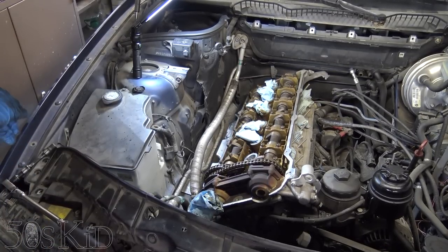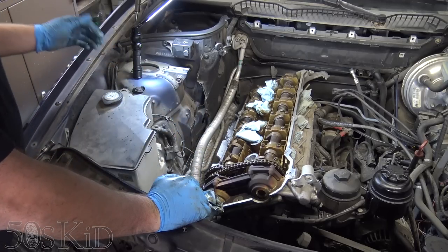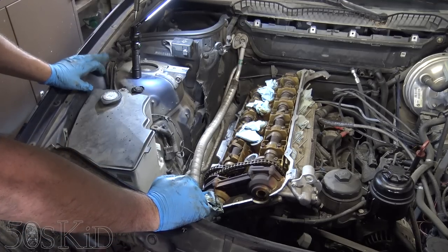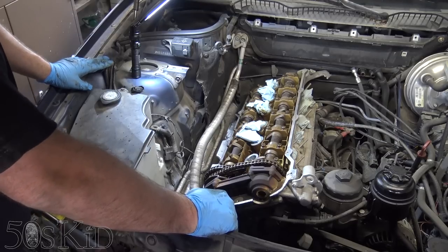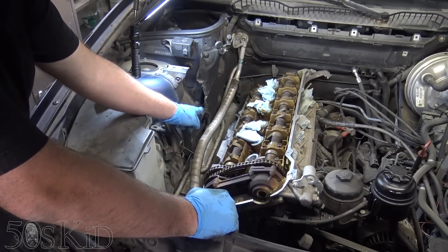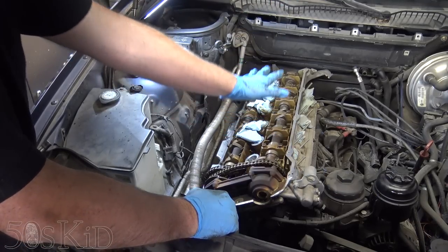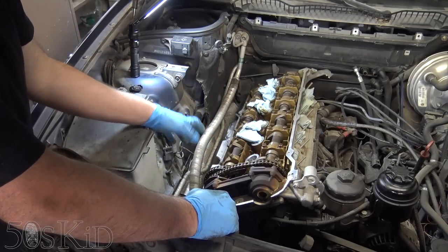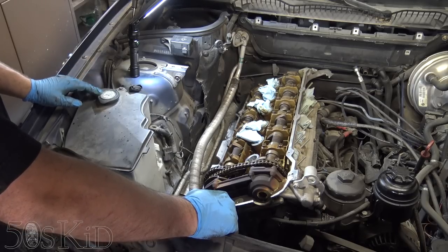Already I'm not too happy with doing the exhaust bolts on this car. That line is going to be in the way for a couple of them — it's just going to take forever if I do it that way. It's super awkward. There is a way to cheat doing this, especially if you have a cherry picker. What you can do — and I've done this in the junkyard — is just unbolt everything, unbolt the head, unbolt the exhaust manifolds from the rest of the exhaust, and just lift up the whole entire head with the cherry picker.